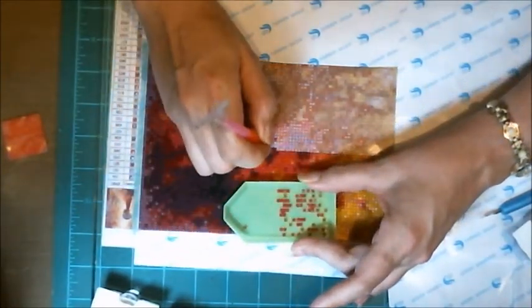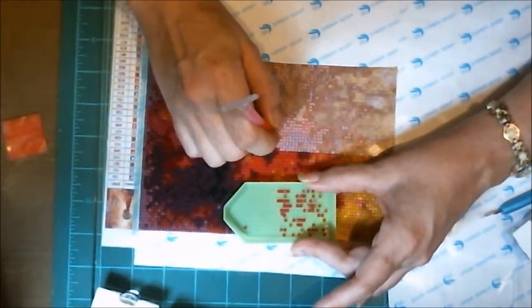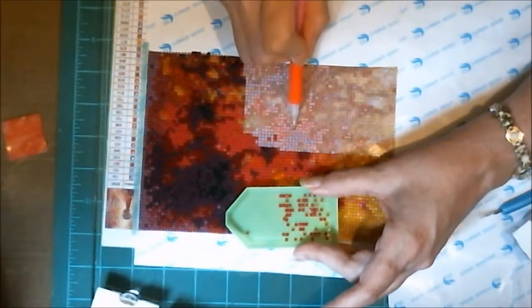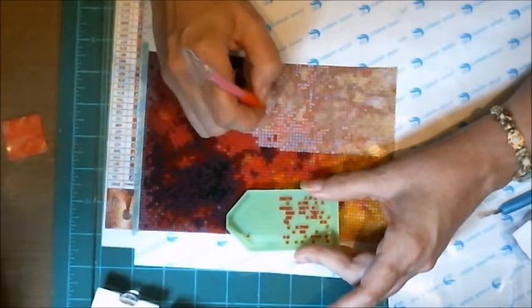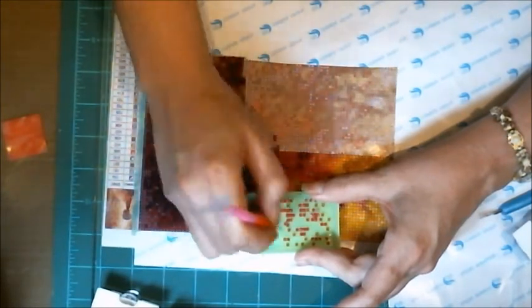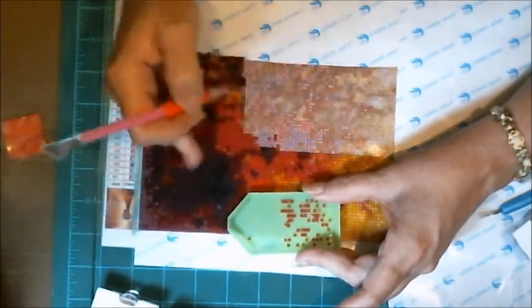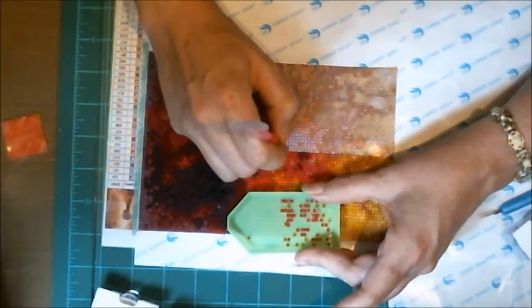Doing one color over the whole thing doesn't make sense to me because then you have a whole bunch of open adhesive not protected from dust and fuzz. That's another reason why many people do small sections at a time. I'm not going much further even though I have other places open, because I don't want too much open adhesive that I'll be working over. If you're left-handed, working the other way might work better.